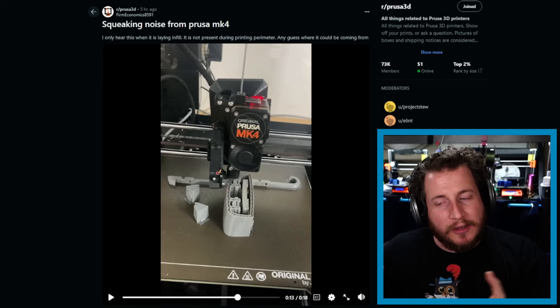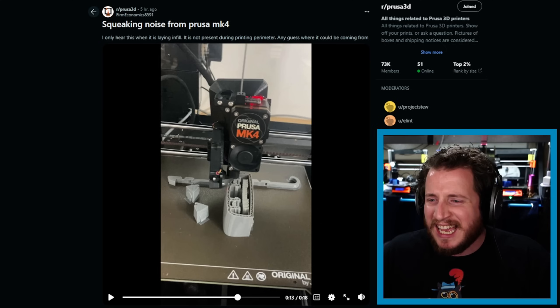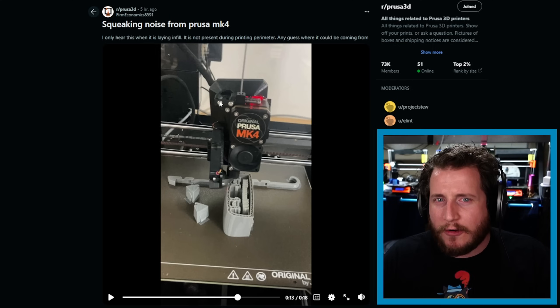I bet it's printing PETG — and yes, it is PETG. PETG is kind of known for this. It actually squeaks going through the extruder gears and the Bowden tube. PETG can be squeaky, and it depends on the manufacturer — the pure PETGs without filler tend to squeak more than those with fillers added. As long as it's printing okay — and it looks like it is — I wouldn't worry about it at all. It should not impact print quality.